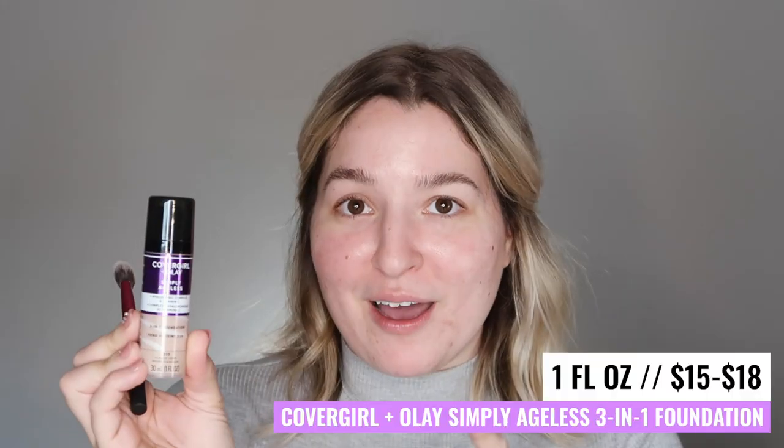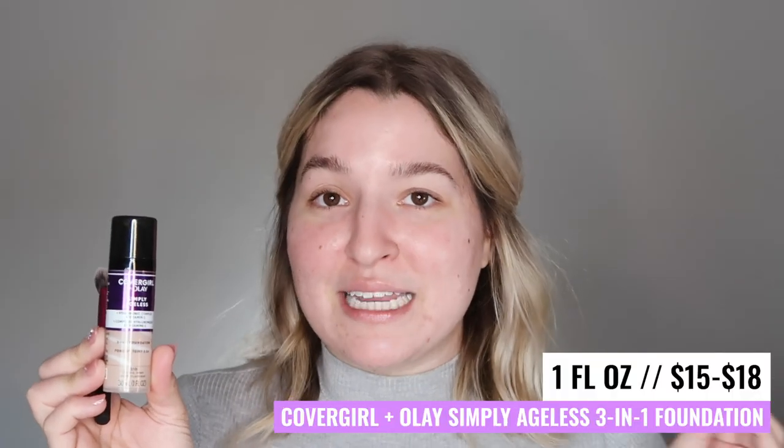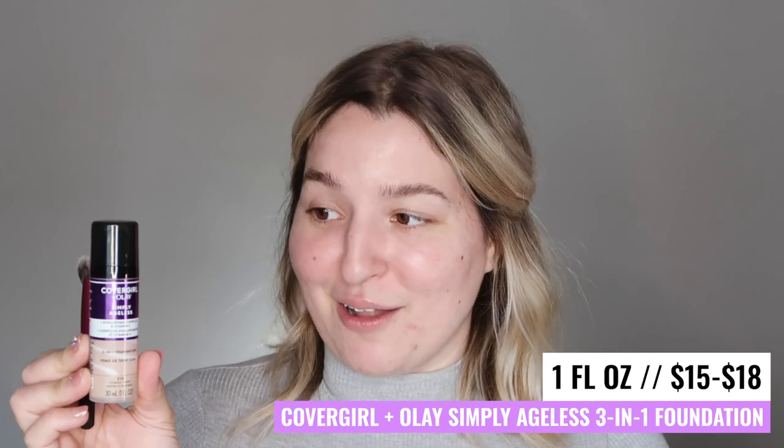Alright, so I'm going to start applying my CoverGirl Olay Simply Ageless 3-in-1 Foundation. I'm going to be using my Real Techniques Setting Brush to do this today — this is the one I usually go for. This product is one fluid ounce. It costs anywhere from $15 to $18 depending on where you buy it from. I personally bought this at Target for $15, had a coupon, and it ended up being $12 total. This foundation doesn't make any claims about coverage, longevity, or finish.